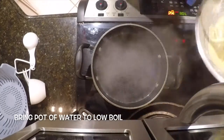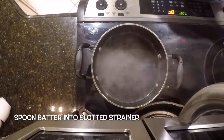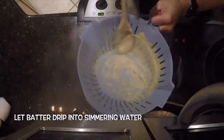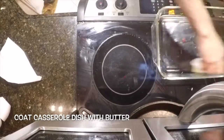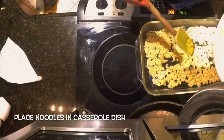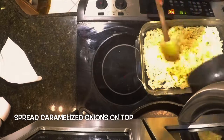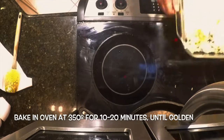Bring a pot of water to a low boil. Spoon the batter into a slotted strainer, and using a spoon, press the batter through the holes. Let the batter drip into the simmering water. Skim out noodles when they come to the surface. Coat the casserole dish with butter, place noodles in the casserole dish, spread the cheese on top, then spread the caramelized onions on top. Bake in an oven at 350 for 10 to 20 minutes until golden.